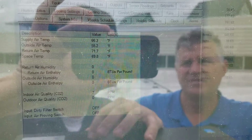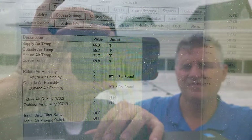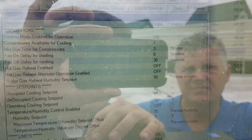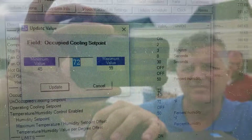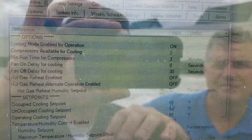Under Sensor Readings you're gonna find your outdoor air temp sensor — right now it's at 55. You can also go to Cool Settings, where you'll find the occupied cooling setpoint. If you double-click that you can change it, and we're gonna run it down to 65 right now so that we can get a cool call going.